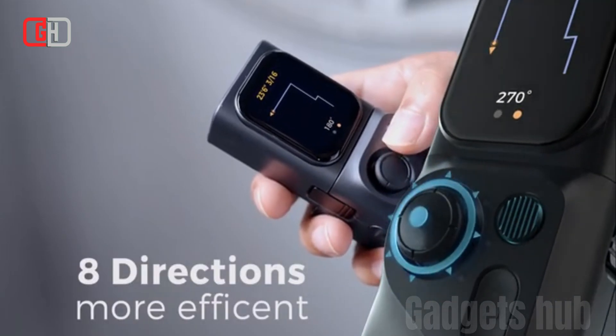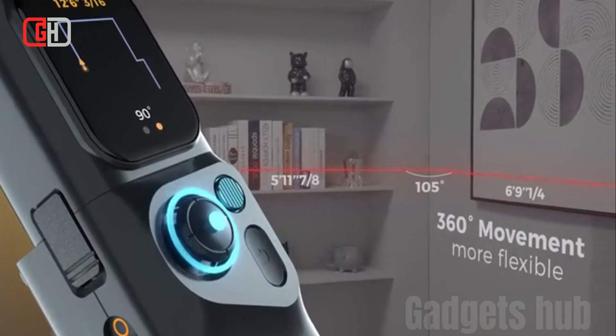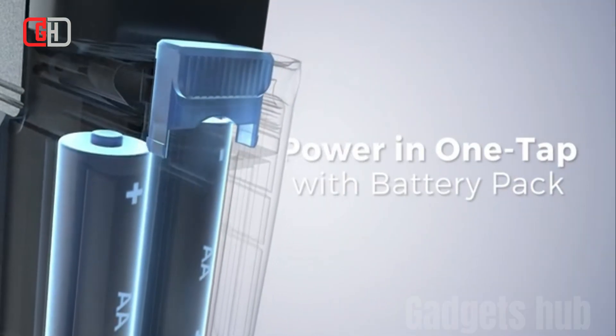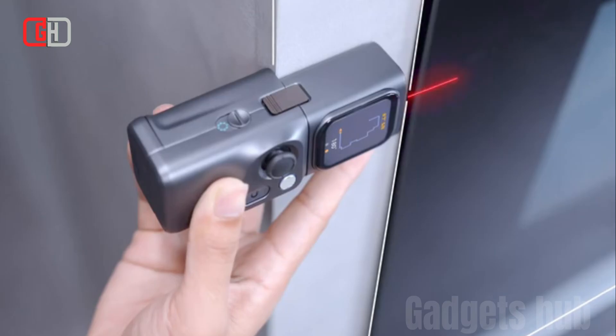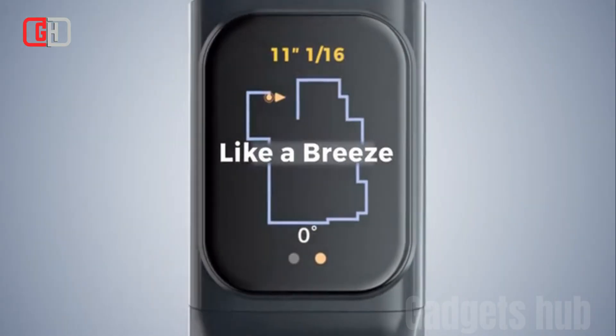The mCube is a powerful and versatile laser measure that is perfect for a variety of users, including architects, contractors, DIYers, and homeowners. It is also a great choice for schools and universities, as it can be used to teach students about geometry and measurement.